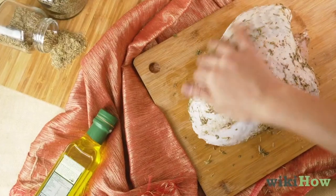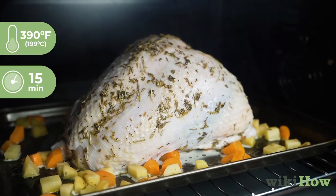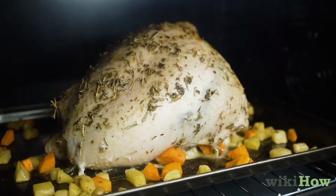When you're finished seasoning the turkey, roast it in the oven at 390 degrees Fahrenheit for 15 minutes.